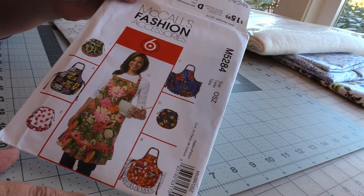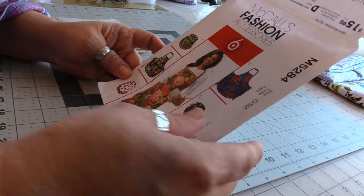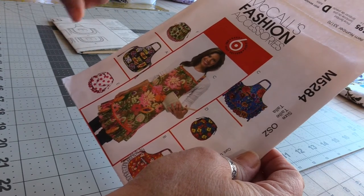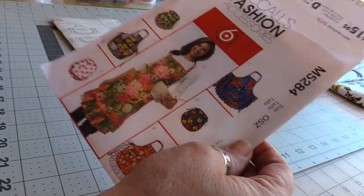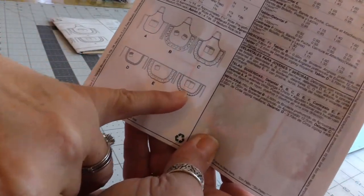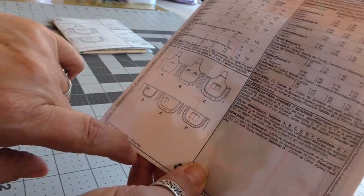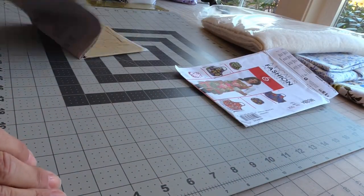It is a one-size-for-all pattern. I've decided I'm going to make View E or F. I'm going to guess that the actual apron uses the same pattern pieces — maybe one piece with a waistband tie as E — and the only difference is the addition of a front center double pocket or a side angled pocket. As you can see on the back, F has that center double pocket and E has the little slanted pocket. This is more of a gather and this is a pleat. I think I'll go with E.